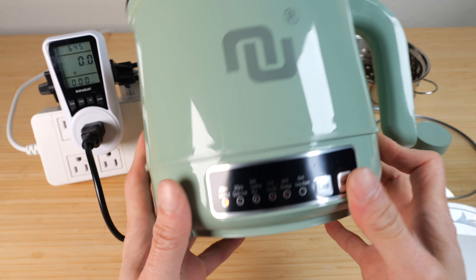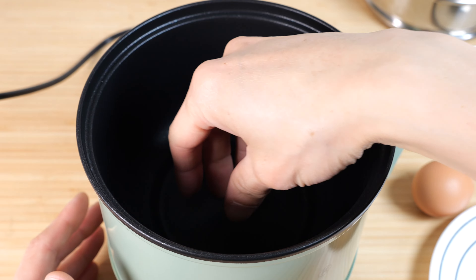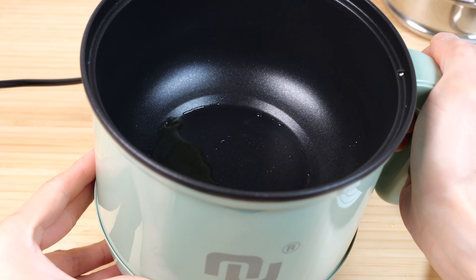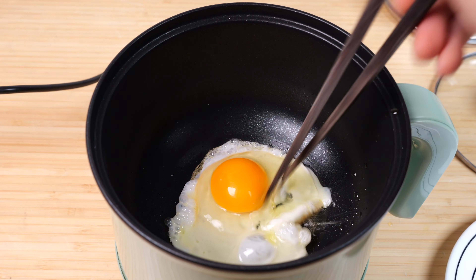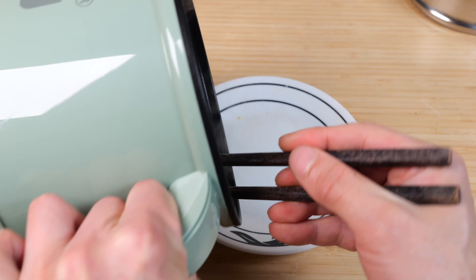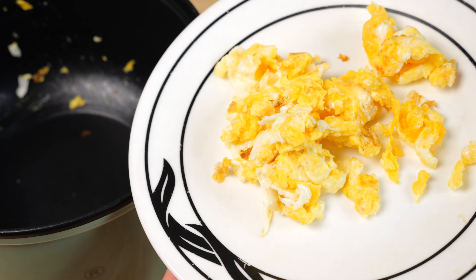Let's try and fry an egg. I'm going to set it to quick cook. It ramps up to around 500 watts. Yeah, it's getting warm. Add a little bit of oil. This is a non-stick surface, so it's not going to stick to your egg. Although it's only 400-500 watts, it has quite a bit of power, it seems. It doesn't stick to the bottom. Most of the egg got out.